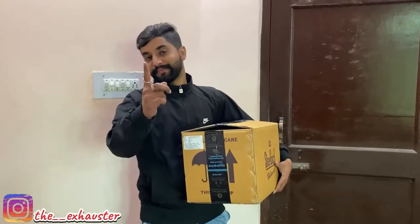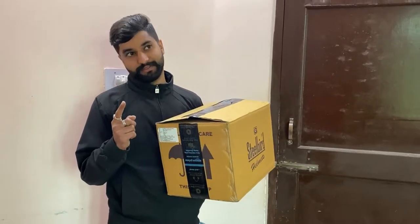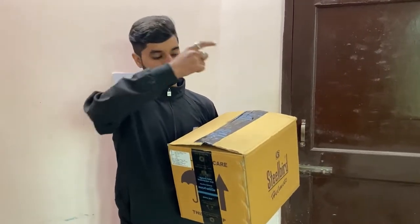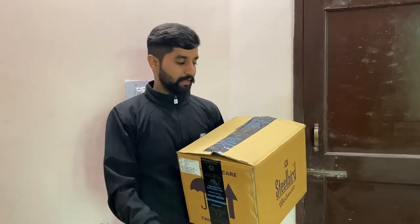Hello everyone, welcome back again. So today we are going to do an unboxing — you can see this part in my hand and I will tell you what it is. First let's open it. Let's go.